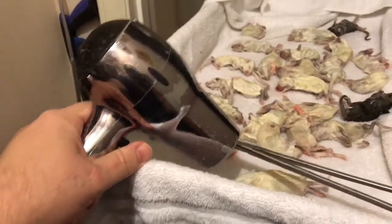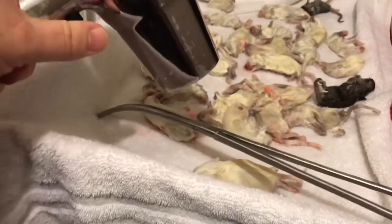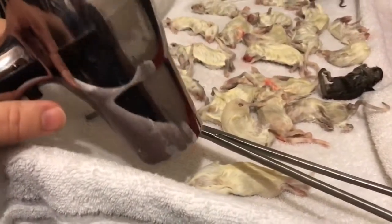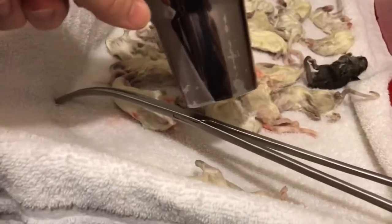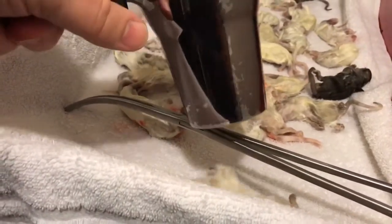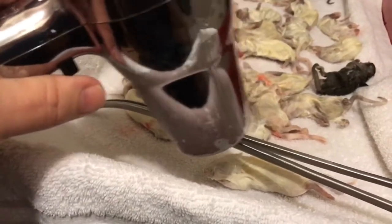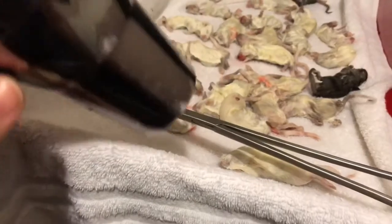I think my wife needs a new hair dryer. Get it good and warm, good and hot. Set that down.